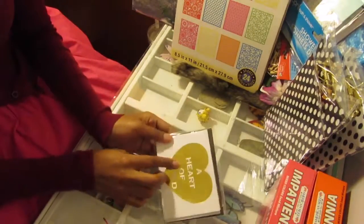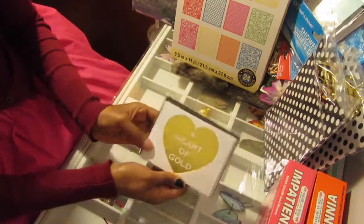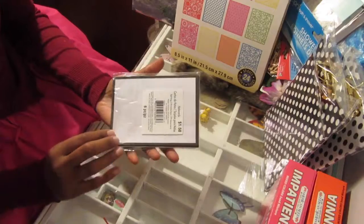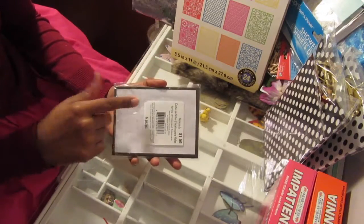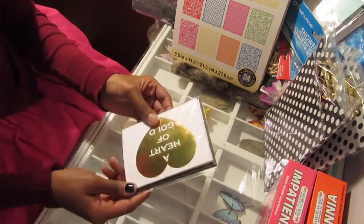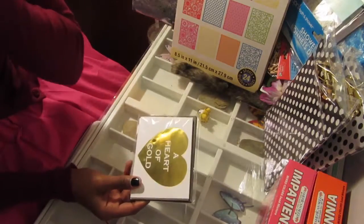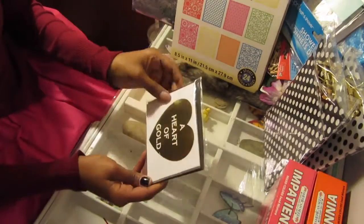This other set is the one I did give out - it's kind of like a thank you at work. It says 'a heart of gold,' it's got the gold foil and it has the white envelope with the black border. I just thought these were really cute so I picked them up, and they really liked it.